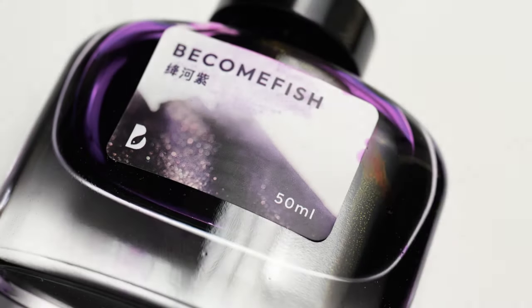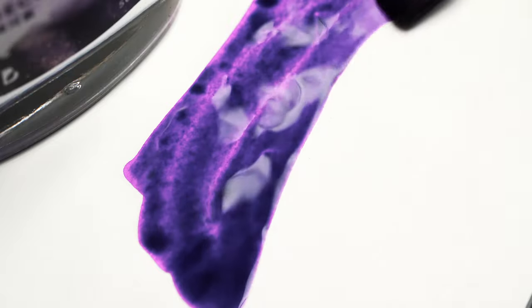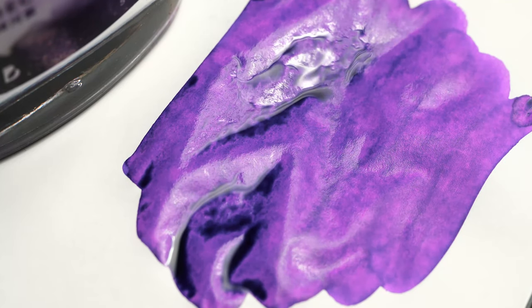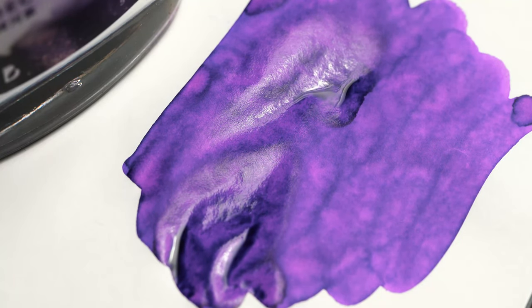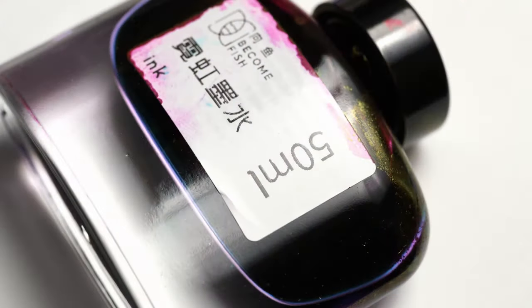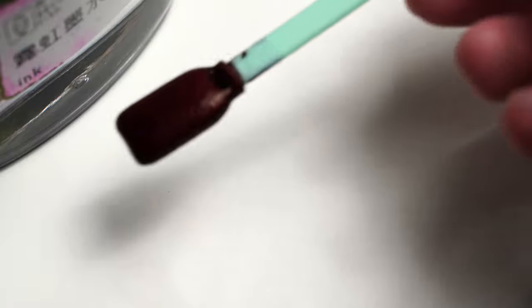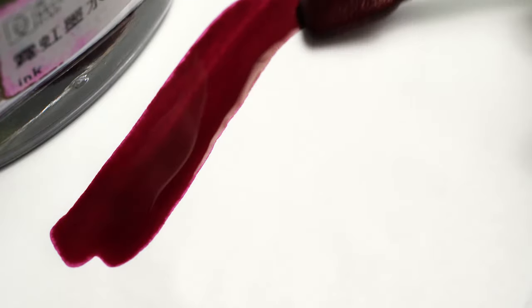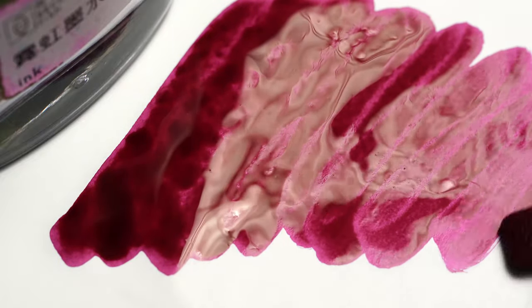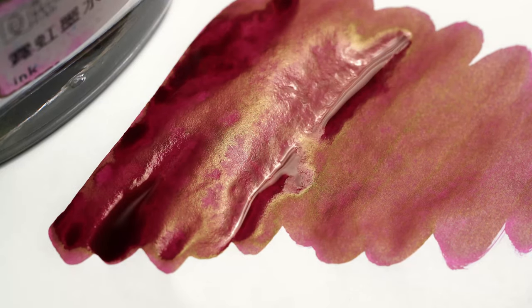This is the Memory Fish bottle of purple ink. I don't know if it's really called purple or violet or some particular shade or hue, but in any case it's a nice color with a little bit of shading. And this is my final Memory Fish bottle — it's called Cyberpunk Neon, or something like that. The base color is this pinkish red, which starts to sheen as it dries — a greenish gold color.